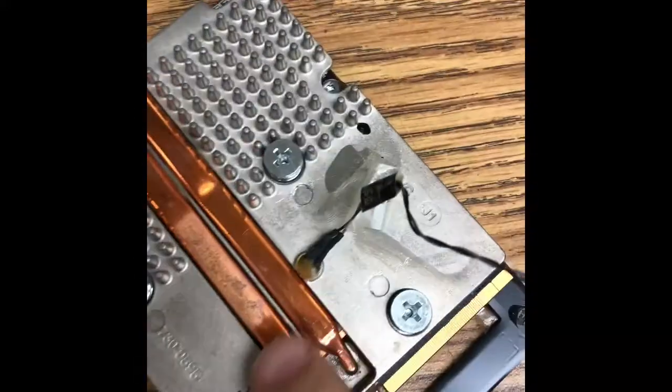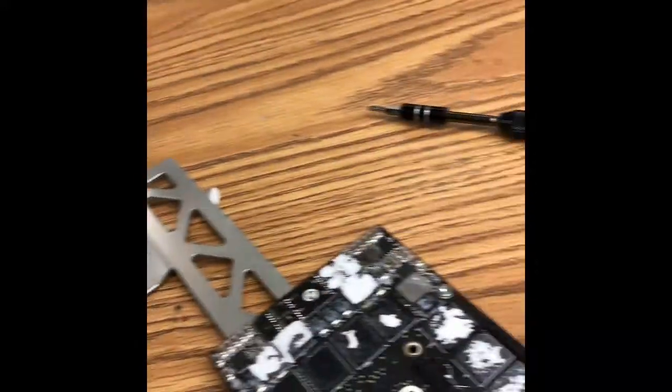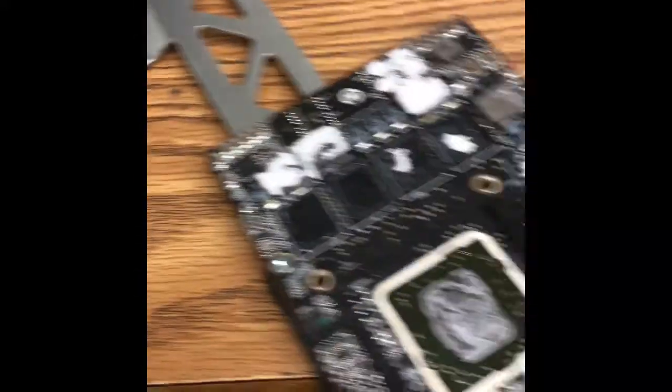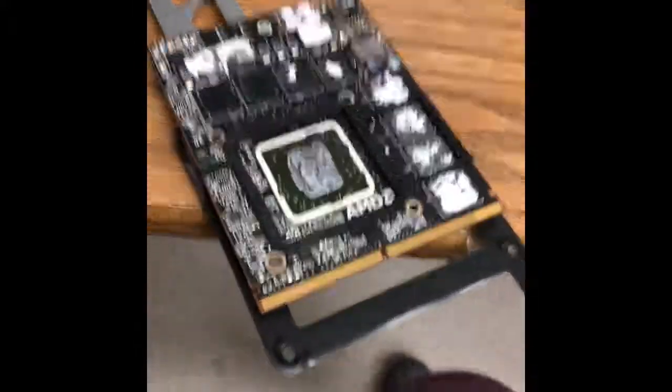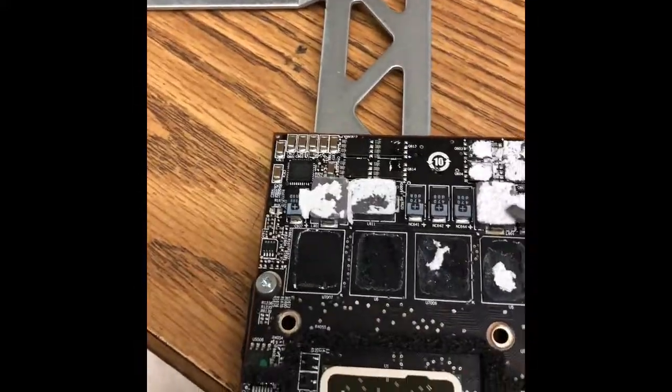Then it's just a matter of a few screws to remove the actual video card. This is the video card assembly with the heat sink. Remove the heat sink and you will be exposing the video card.